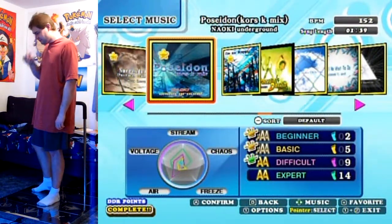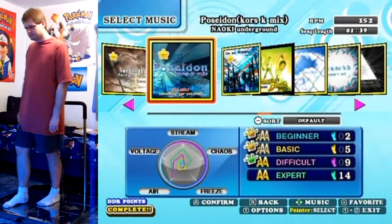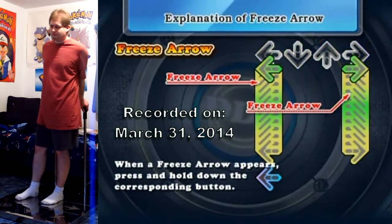You're gonna need to wipe the sand out of your ISPK cam because you're playing Poseidon Chorus K-Mix on Xperts. Hello everyone and welcome to another DDR video loading screen.